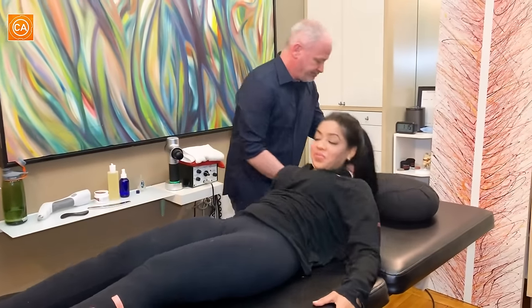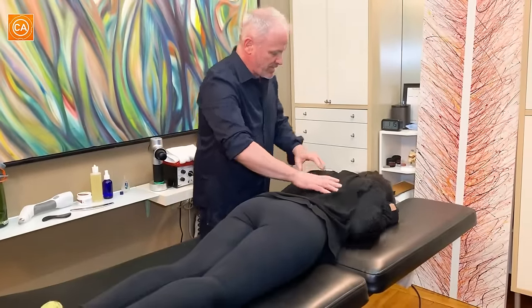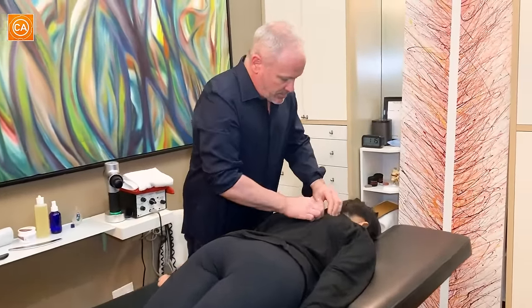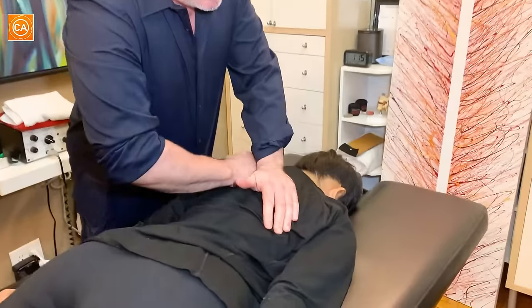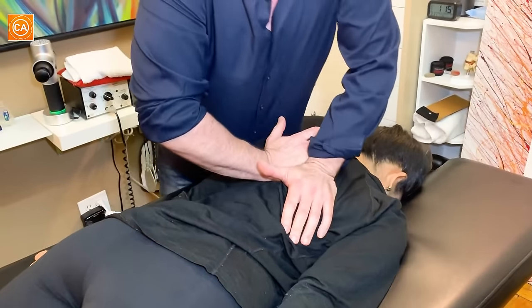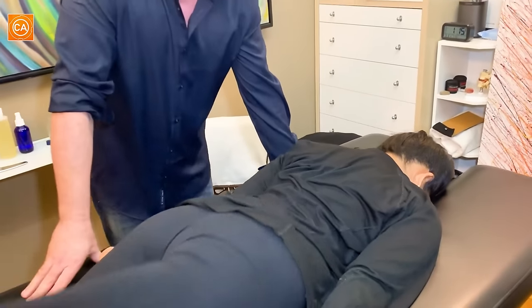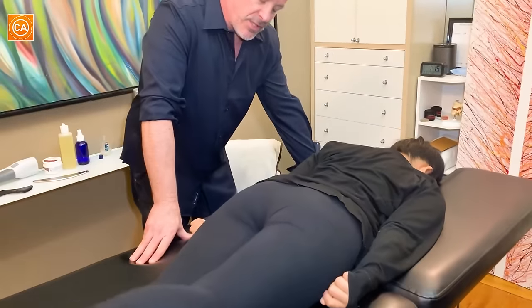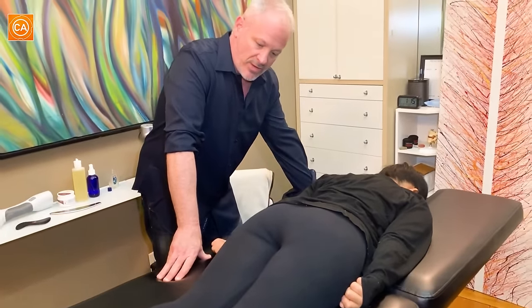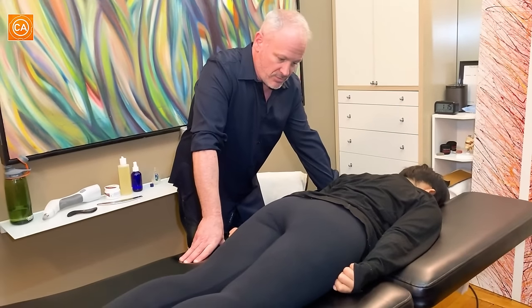Lie face down one more time. Do a spot in here — big breath in, and blow it out. Okay, lift this leg one last time, tell me what you think. Much smoother! So I don't know if we cured it all — probably didn't — but we did a good session.